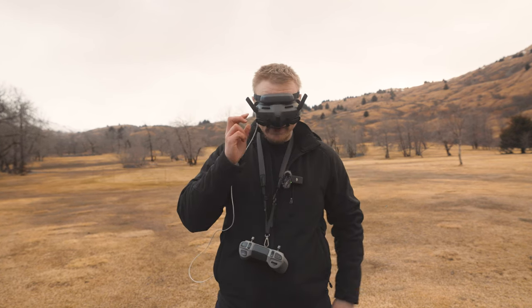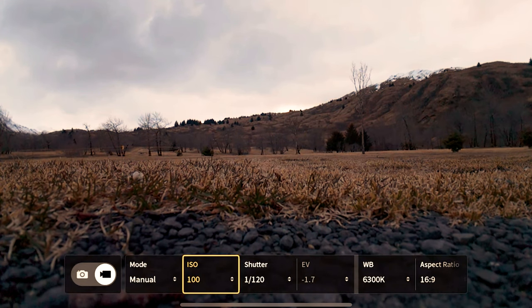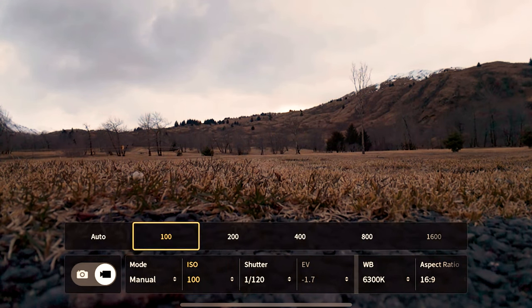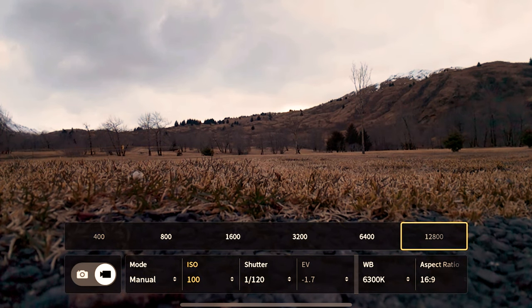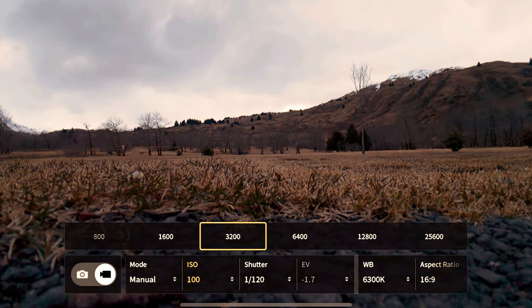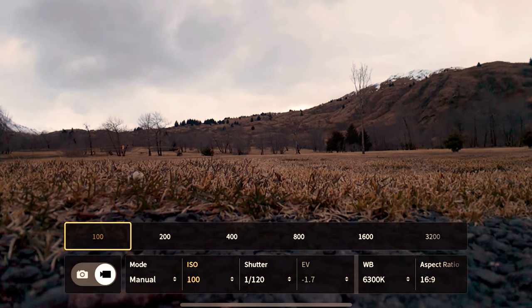Your ISO is going to be 100. With the DJI Avada 2's new sensor, I would recommend not going any higher than 800 ISO — you're going to get really grainy footage. It does go up to 25,000 ISO, which is incredibly high for shooting with a small sensor. Even though it's bigger than the original DJI Avada, it's still small. I would not go over 800. Set your shutter speed to 1/120th and find the ISO that works best for you.